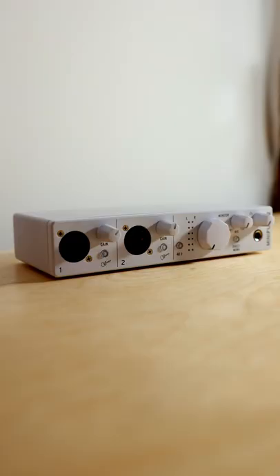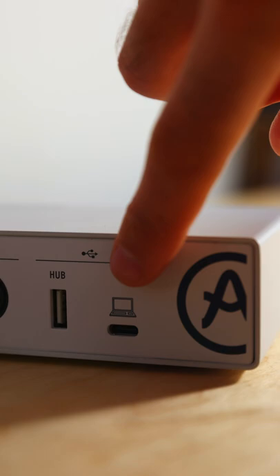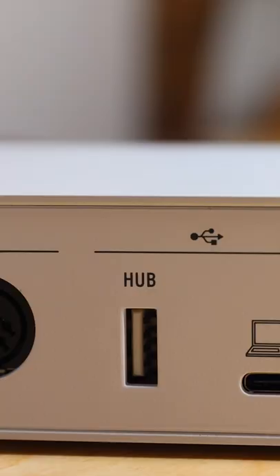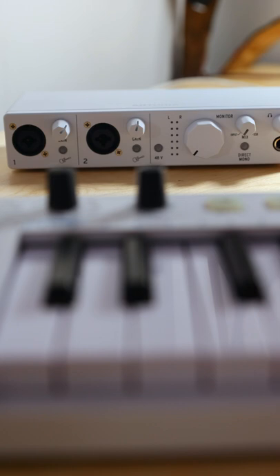The basics: two inputs, two monitor outputs, there's a MIDI in-out as well and it's powered solely by USB. Option for phantom power, there's a direct mono switch as well in case you're recording in mono. Monitor level and headphone level. There's also this convenient USB hub in the back where you can connect your MIDI keyboard. That's unique.